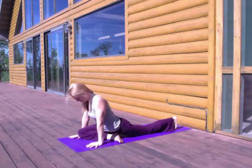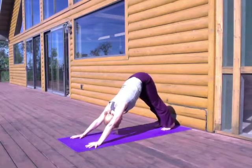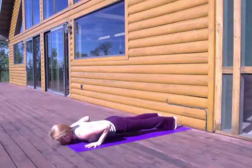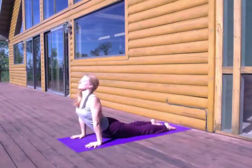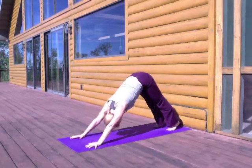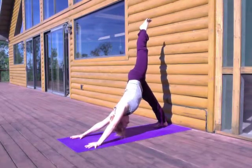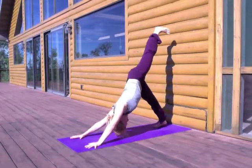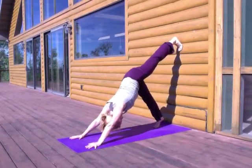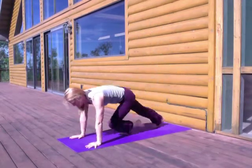On your next breath in, let's shift to Side 2. Walk your hands back, shift into your Downward Facing Dog. If you'd like from here, you can move through another vinyasa — coming into Plank, lowering through Chaturanga, moving into Up Dog, and all the way back through Down Dog. And then Side 2 — lifting the left leg way up high, open up the front of that left hip and thigh, and then draw the knee to the front of your mat, placing the knee close to your left thumb.